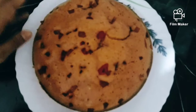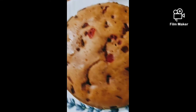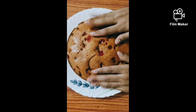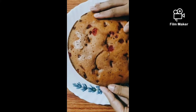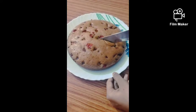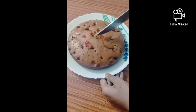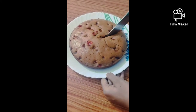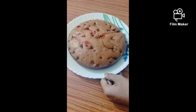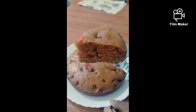Now you have to make the cake and add some of it. So we will cut the cake. It's a good taste. Let's try it.